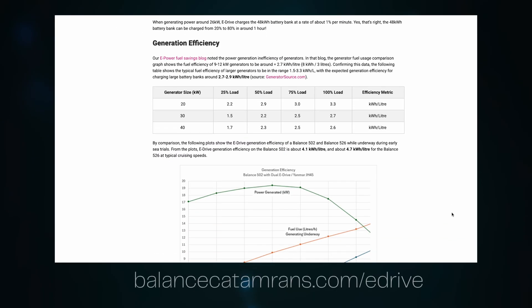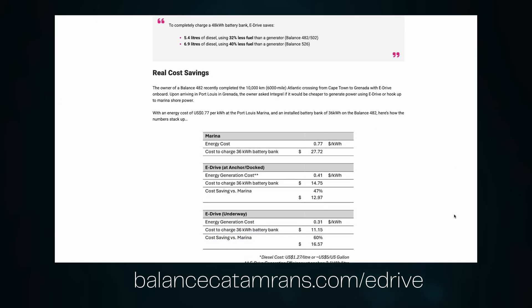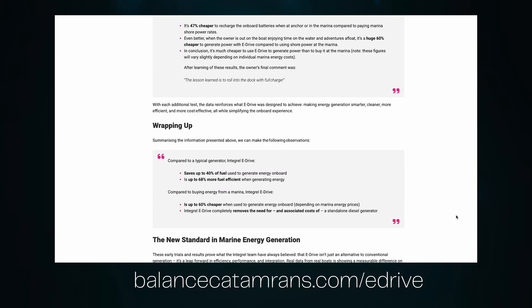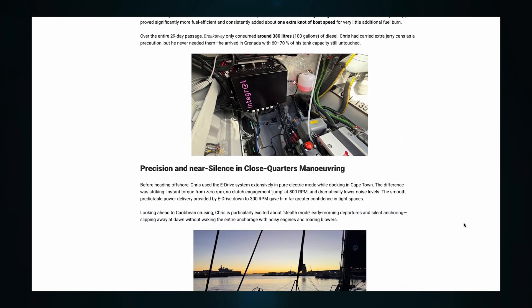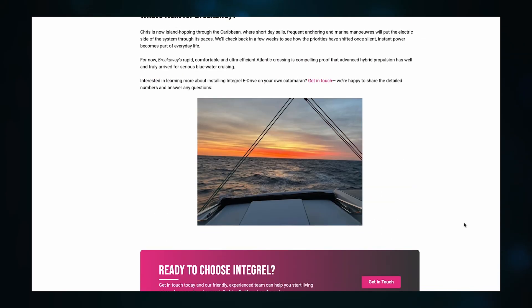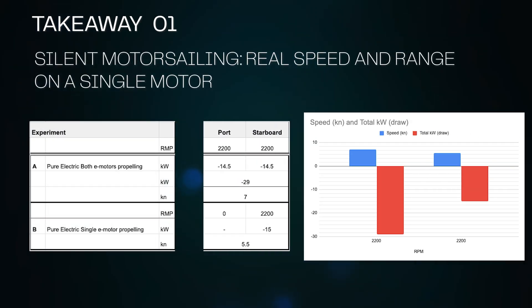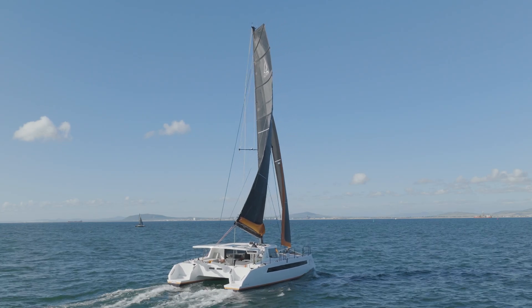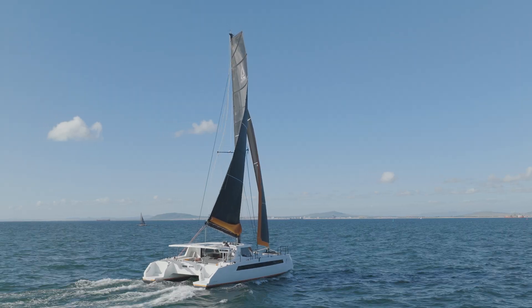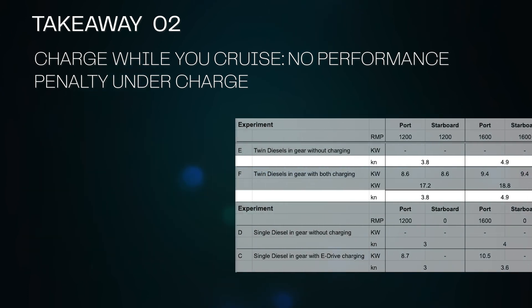To see all the data from these experiments consolidated in one place, visit balancecatamarans.com/eDrive — there is also a link in the description. To wrap up, a few early key takeaways: when running on pure electric, using only one motor provides a decent amount of boat speed compared to two motors with around half the discharge. Where this really becomes exciting is during silent motor sailing — maximize speed and range significantly, especially in light winds, without using a drop of diesel. Charging with diesel engines running does not put excess load on the engine or cause any downside to boat speed.